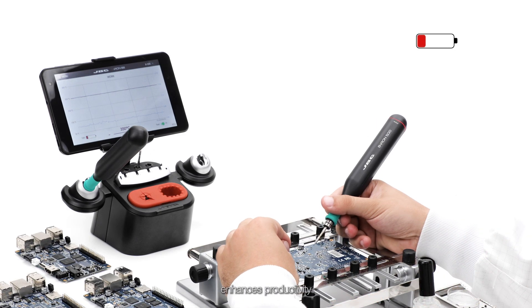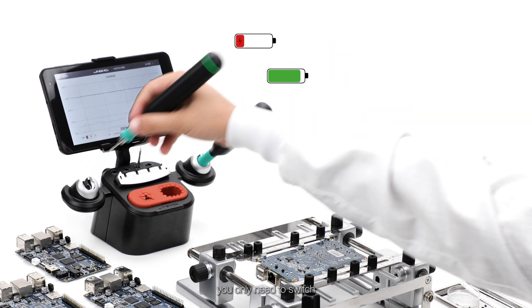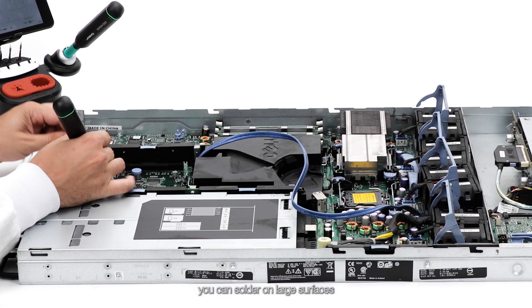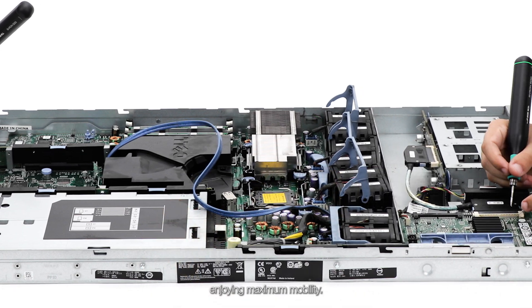The dual station enhances productivity, as when one tool is running low on battery, you only need to switch to another to continue soldering while the first one recharges. Thanks to the freedom of movement offered by the cordless tools, you can solder on large surfaces without space limitations, enjoying maximum mobility.